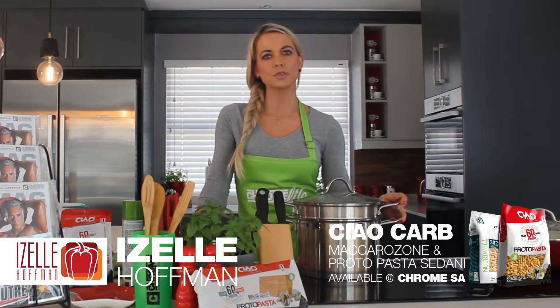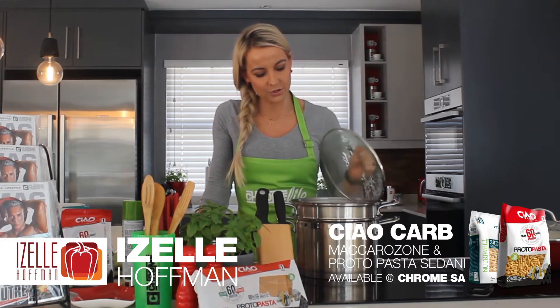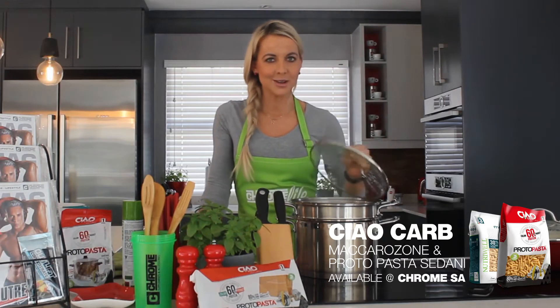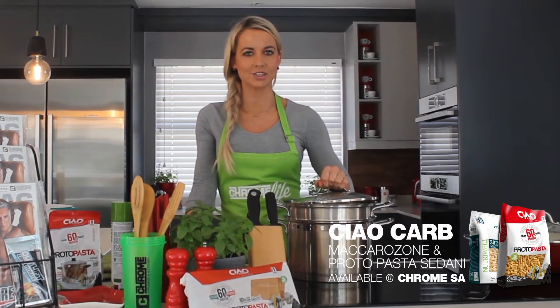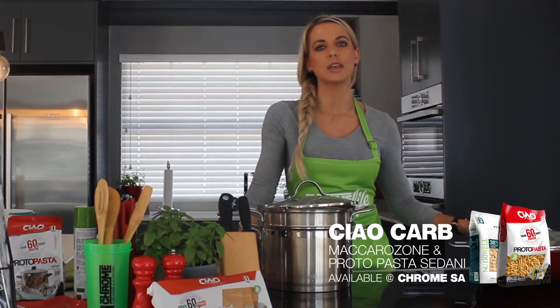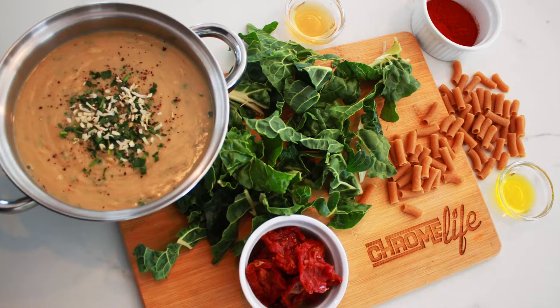For this recipe it's important to do some of the prepping beforehand. Here in my pot I've got two servings of beautiful Sidani pasta already busy steaming, so that is perfect for the occasion. And here on my left hand side I just finished cooking my creamy garlic sauce. Now just to run through all the rest of the ingredients.